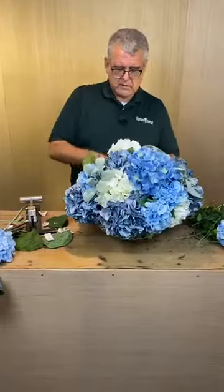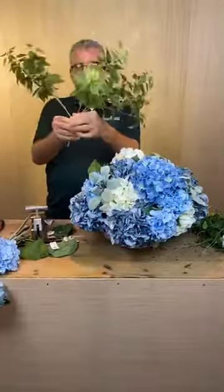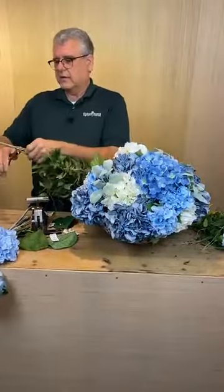Do you know the price of this arrangement? We can figure it out. So quick trick: this bush is $14 originally, so now it's like $7. You're getting quite a bit there.